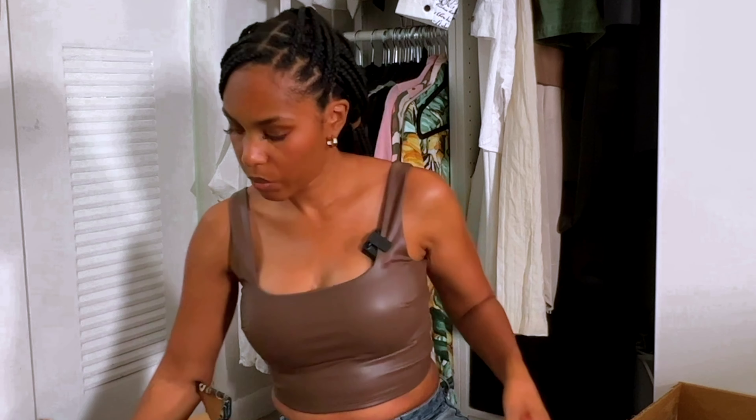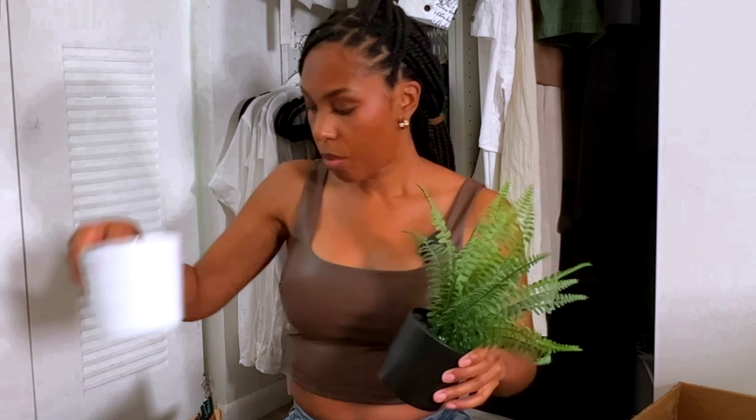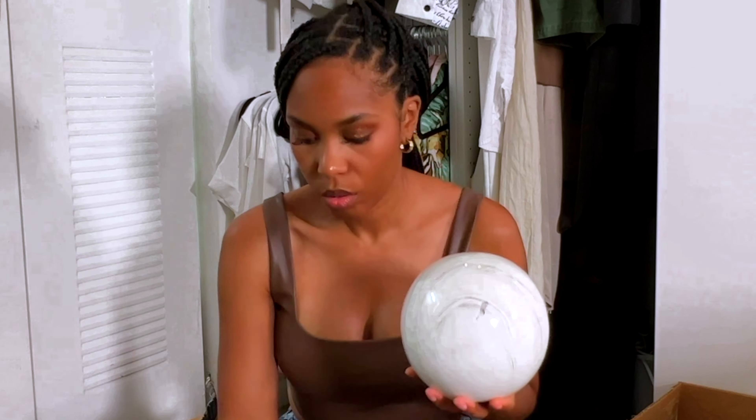So all the things in box B: the starbursts, the candle, the crystal, the faux plant, the plant pot, another faux plant, and the three marble balls — all in box B.